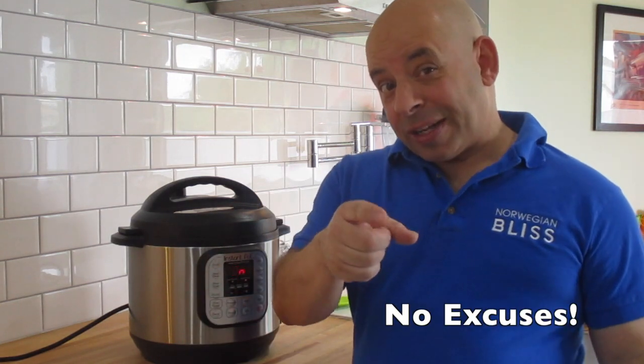This is going to be fantastic for my burritos that I have every day, for Mexican night, for rice and beans, for my stir fries. So we're going to have perfect brown rice. No excuses. We'll see you in 22 minutes.